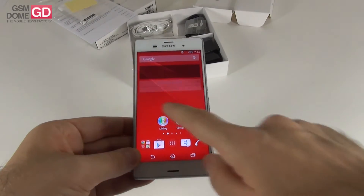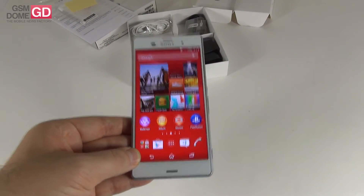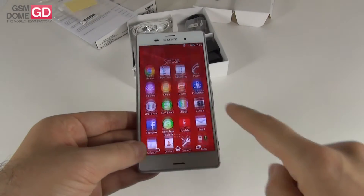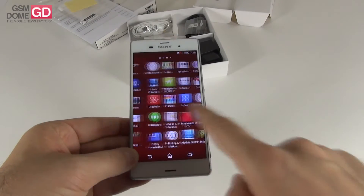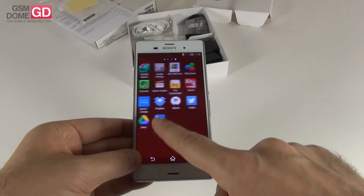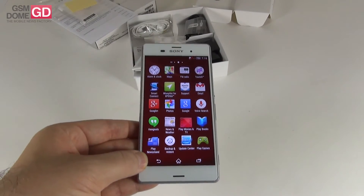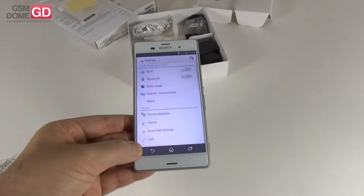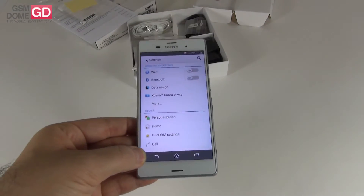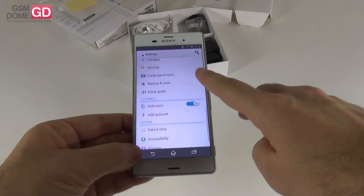The screen you're seeing here is an IPS 5.2-inch full HD display with Triluminous and X-Reality technology. We also have stereo speakers on board, and a microSD card slot with support for up to 128GB of extra storage, while the main storage is 16 or 32 gigabytes. There are also 3 gigabytes of RAM, LTE, NFC, Bluetooth 4.0 and microUSB 2.0 with MHL.